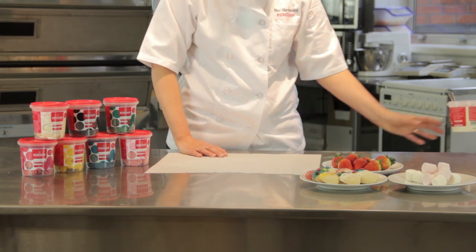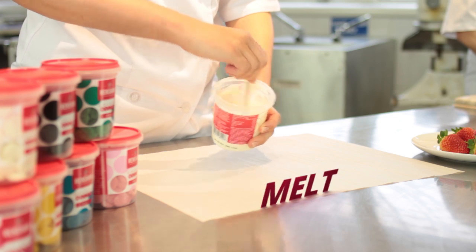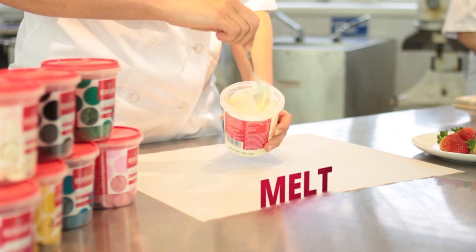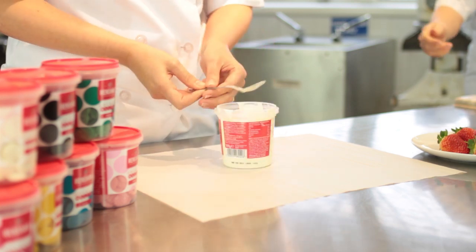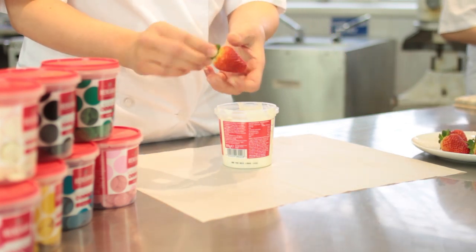As mentioned earlier, you can decorate other things with the colour melts. For this I'll use our white one — it's already been in the microwave so it's a nice creamy consistency. Clear the excess away from the spoon, and for this I'm going to dip some strawberries. Take your strawberry and hold it carefully by the top.